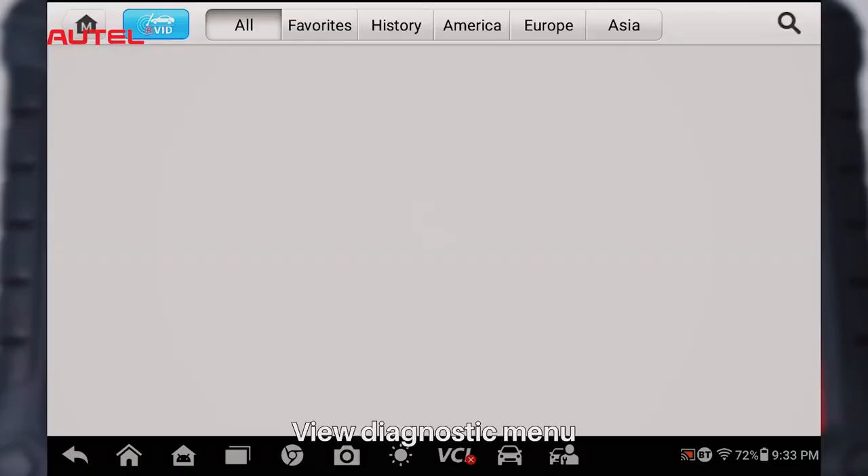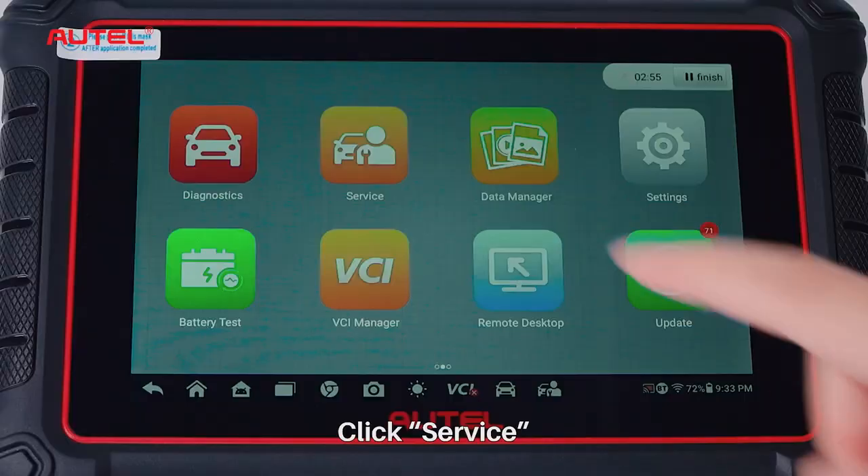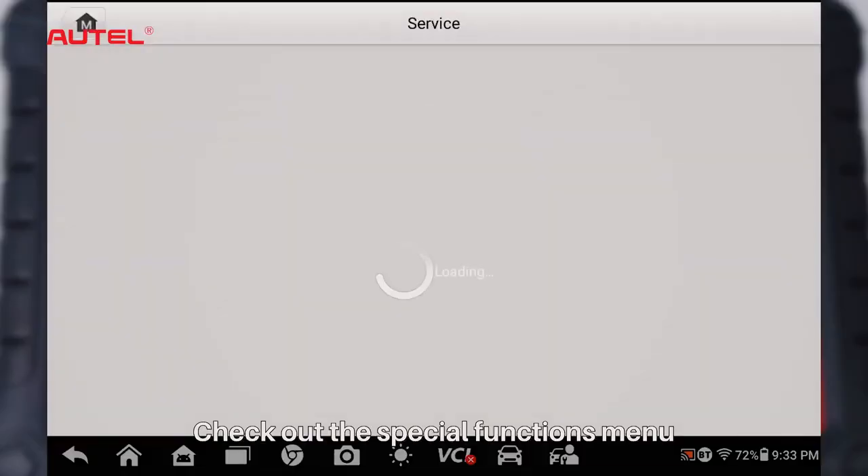Then click Diagnostics to view the Diagnostic menu. Click Service and check out the Special Functions menu.